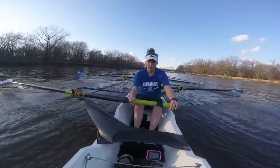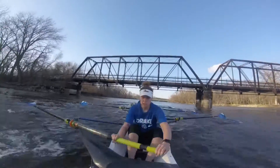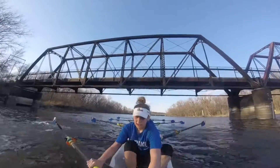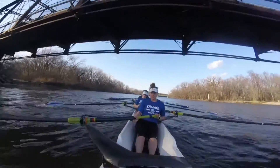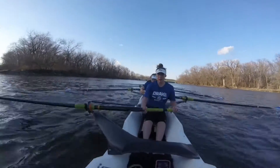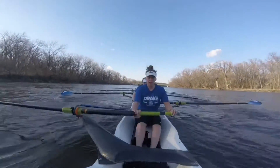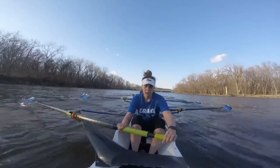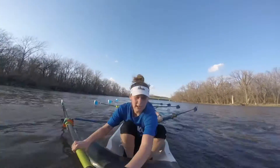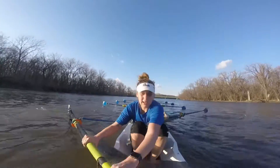There we go. And in. Slow. Three. Long. Four. Less in the water. Five. Six. Good changes. Seven. Eight. Nine — I just need five more. Hit it. Go. Squeeze. Send. That's three. Last two. One. And paddle. Nice job.